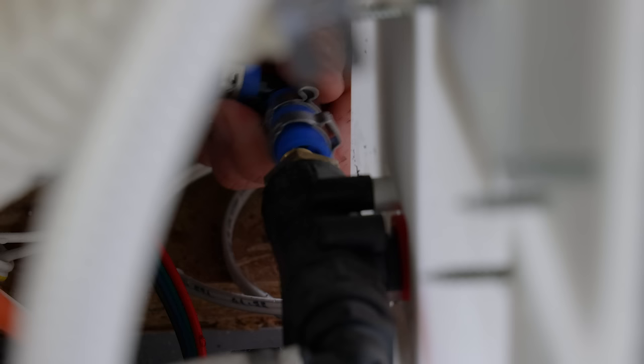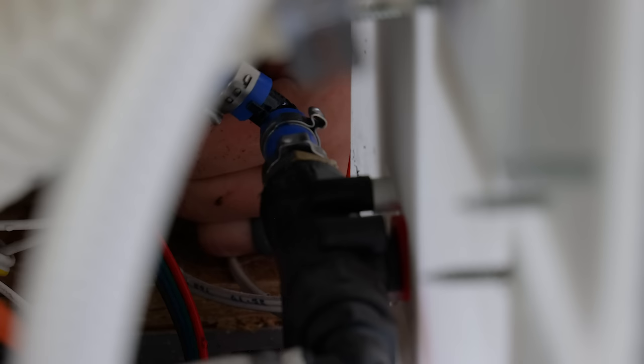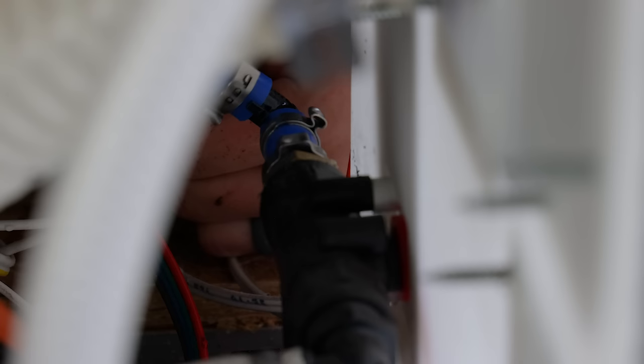Next, install the new cold water inlet — move your crimp ring so you can see it. Wait to crimp this until we get the unit in so you can make sure it's still flexible and in the right place. Now we are ready to slide our unit in.